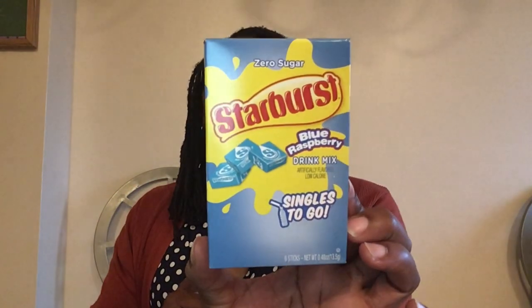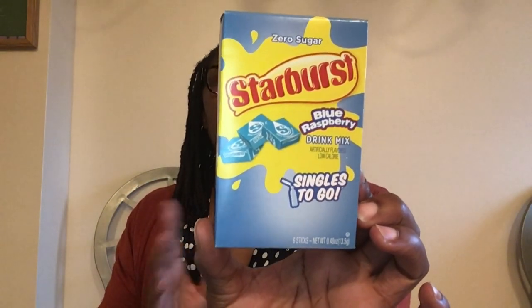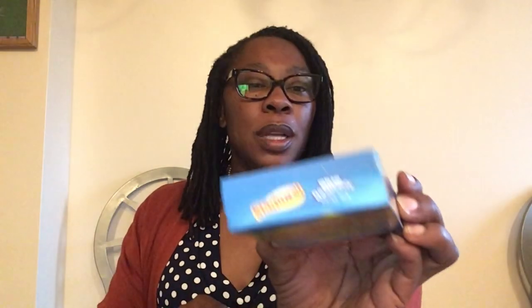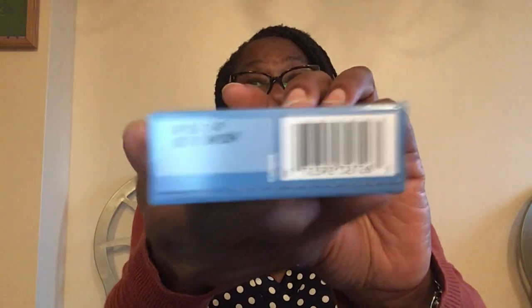Starburst Blue Raspberry singles to go — you get six sticks that you drop in your water, zero sugar. The best by date is January 2024, so these last a pretty long time. I also picked up Sunkiss watermelon sticks — had to get those when I saw them, but they're already gone.